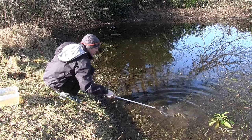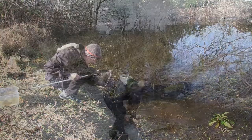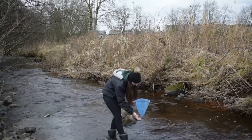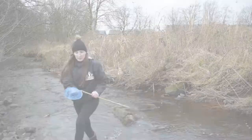Using your net you want to disrupt the plant life in your water — not so much that you damage the plant, but enough to shake the animals off and into your net. Or if you're in a stream like Jenny, it's best to disrupt the stones upstream of you and allow the flow of the water to push the animals into your net for you.